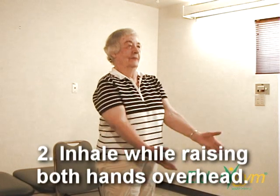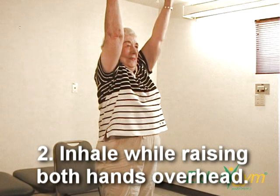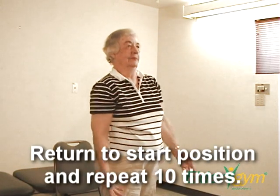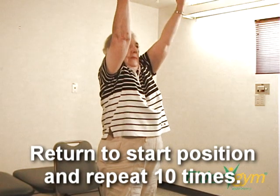Step 2. Inhale while you lift both arms overhead. Return to the start position and repeat 10 times.